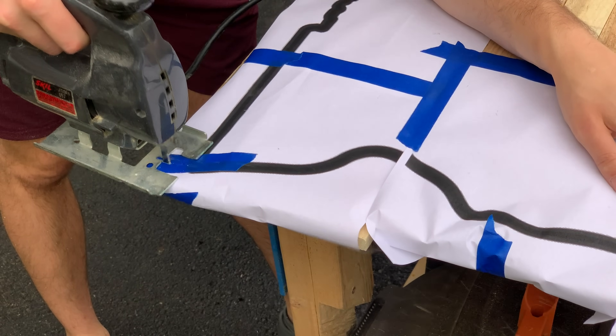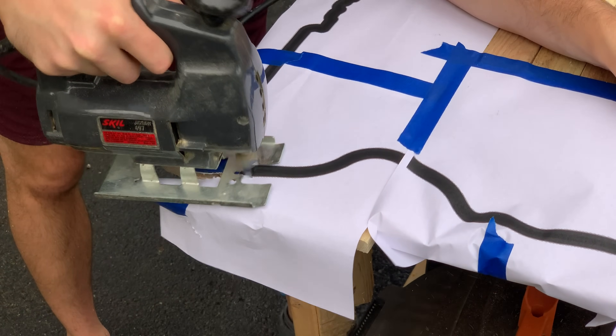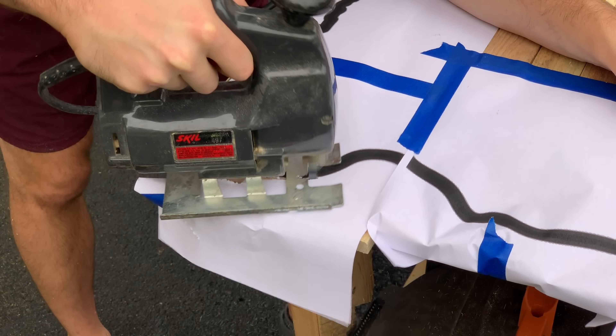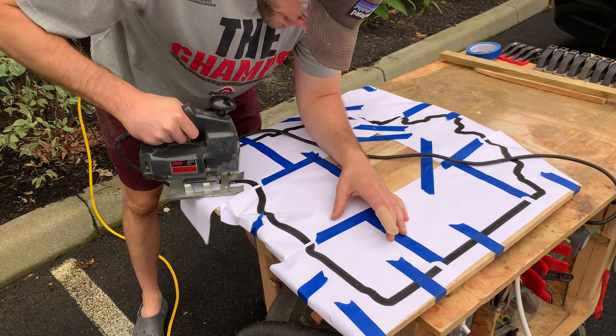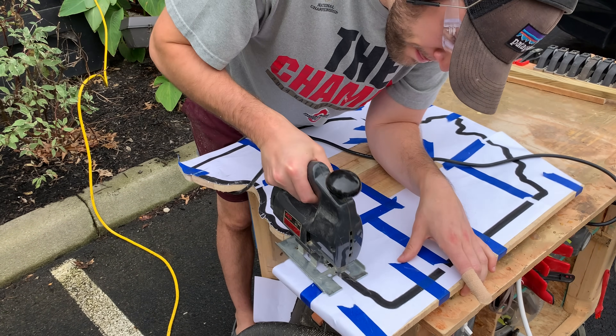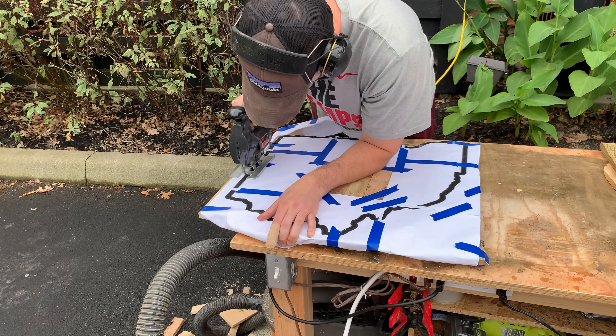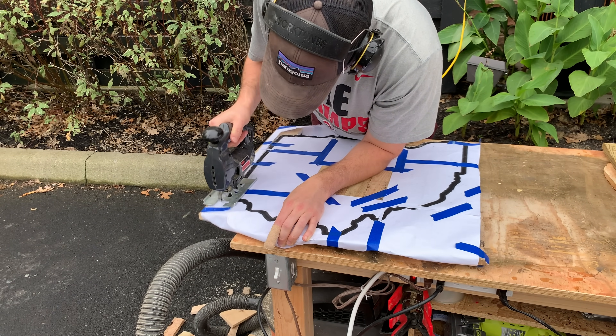After the image was taped onto our wood, we then took our jigsaw and carefully cut out the design. There are some states out there that have very interesting designs that would be extremely difficult to perfectly carve out with the jigsaw. The important thing is to not get every detail perfectly correct, but get the main shape of the state — everybody will know what you're trying to accomplish.